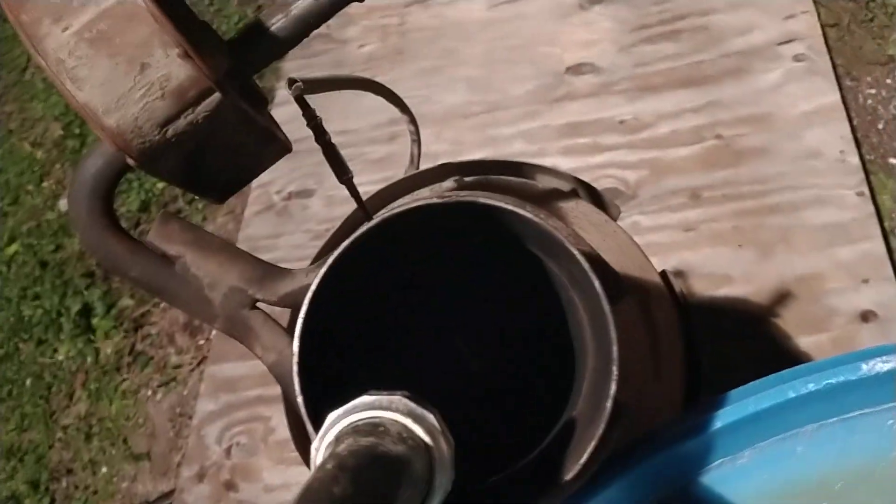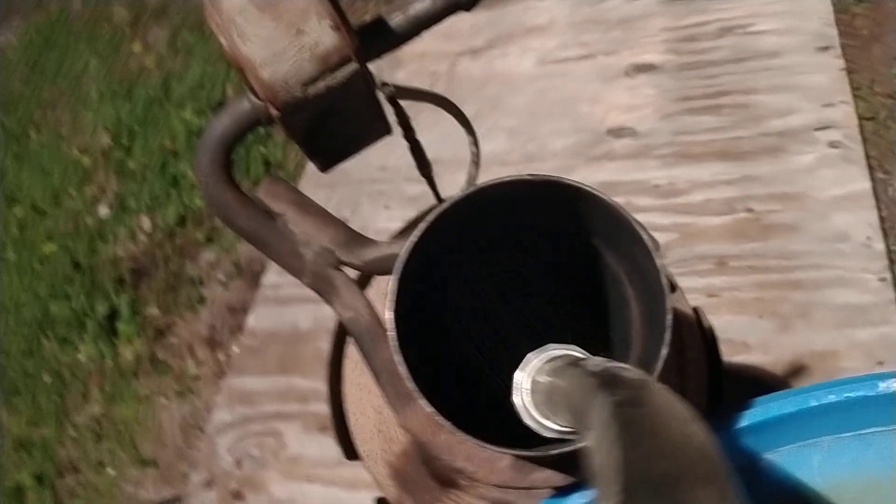All right guys, here's part number two. I'm gonna go ahead and drench him with water and let's see what comes out. Now I've already got, as y'all can see, soot particles right there.